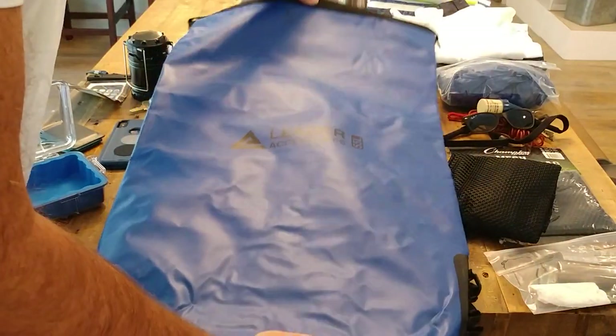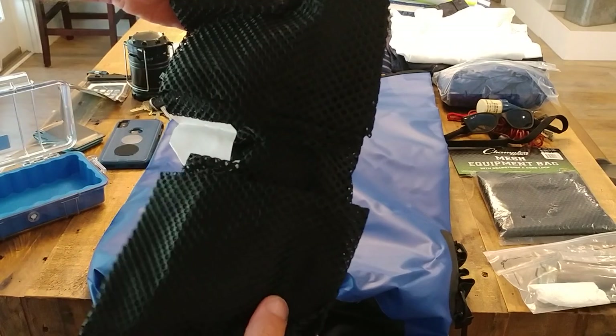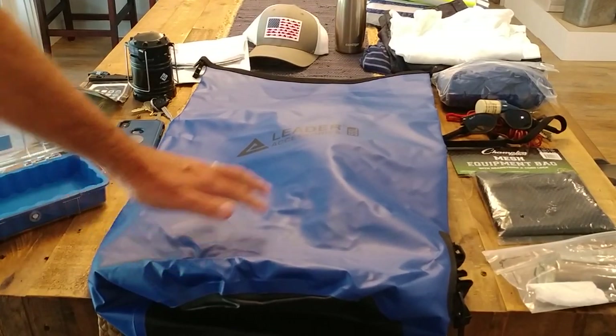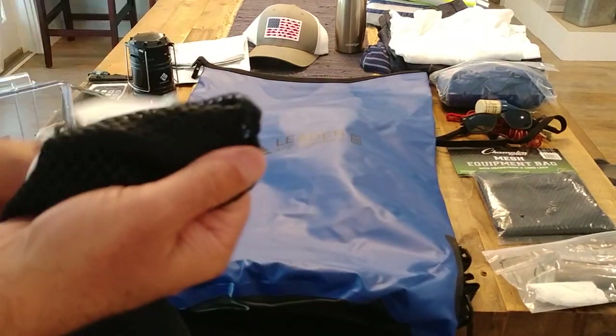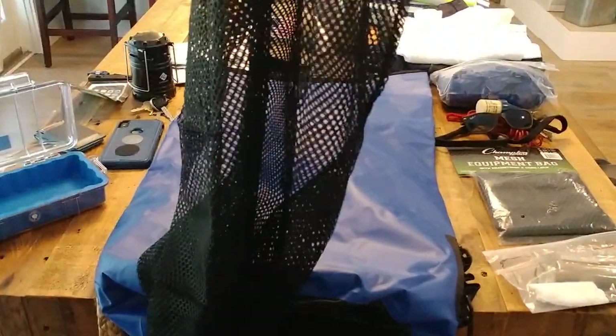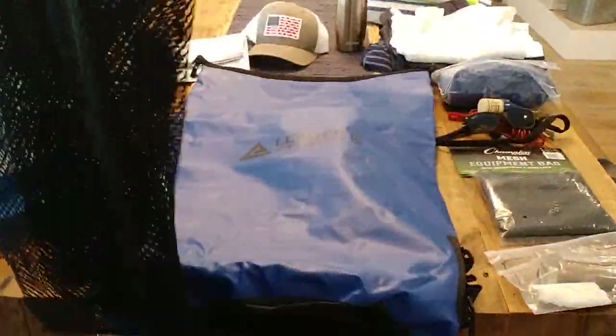I also got these mesh packing bags. The 55 liter dry bag is $34. These mesh packing bags are really large — you can fit a ton in them — and they're $6 each. I got a couple of those. I'll show you how I pack it.